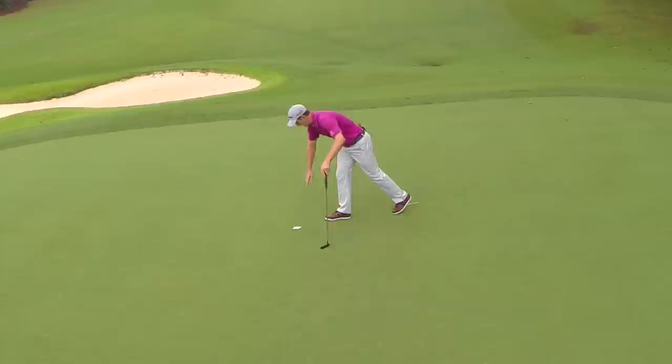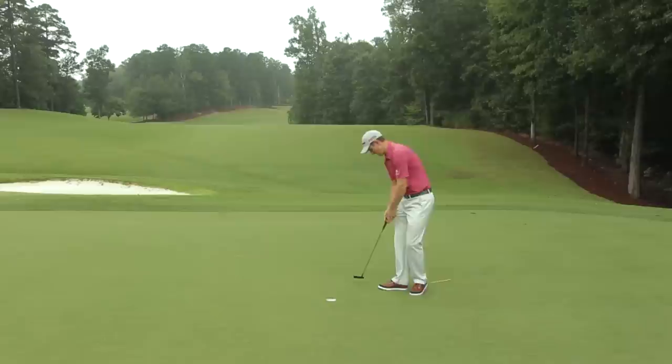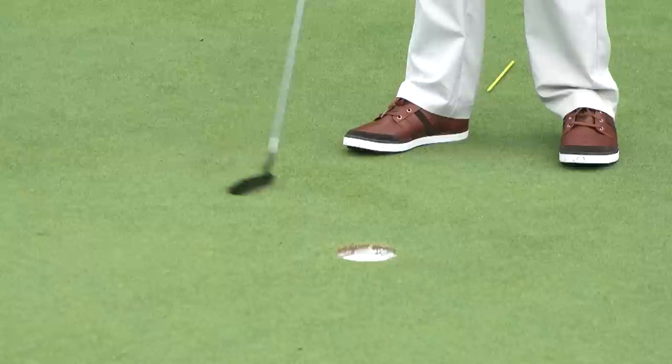Maybe what I didn't factor in is how much grain there is on this green right now. If I pull my putter this way, you can see the grass wants to stand up. And if I pull my putter this way, you can see how much less the grass stands up. You can also see that the cup is a little bit more beaten up on the right side — that tells me the grass is growing in that direction. So that's another thing you have to factor in when reading greens, and it's probably something I overlooked, which is why that ball went in the right side of the cup.